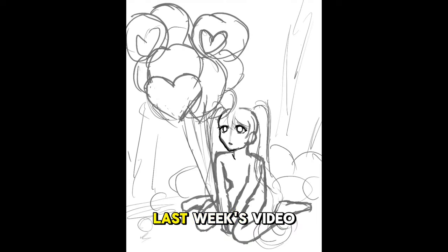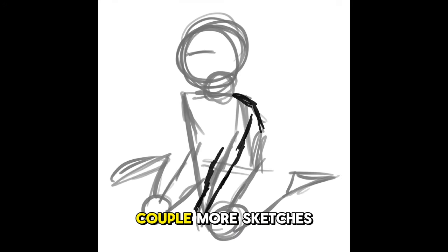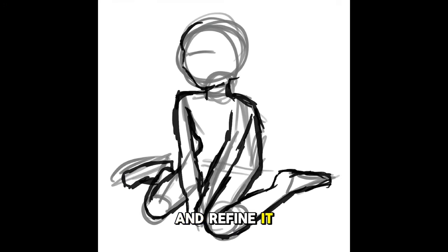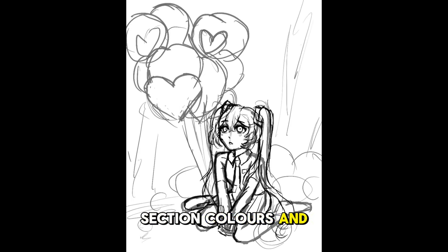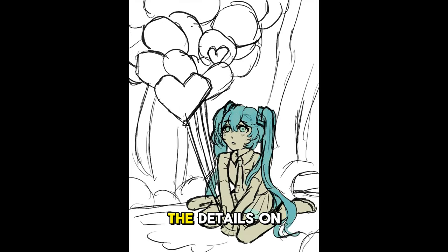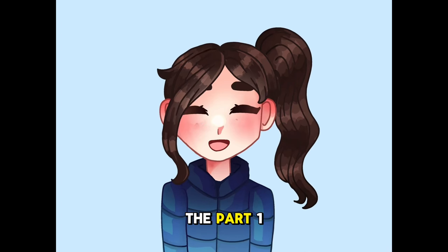Let's start by recapping last week's video and going over her process. We know that she starts with a rough composition sketch, then does a couple more sketches to add in the details and refine it a little more. She calls the final sketch tracing. She then adds section colors and then base colors. If you want the details on these steps, just check out the part one video — I'll leave a link to it in the description.